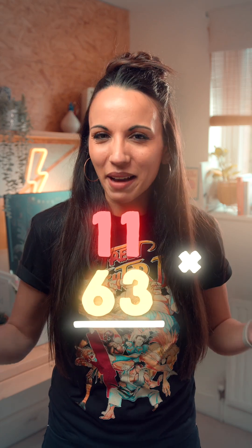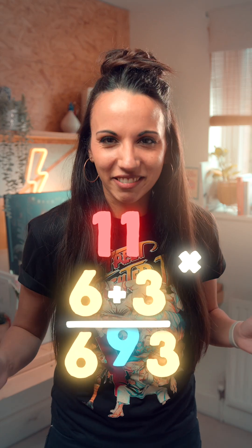Let's see that again. We make a bit of room, add the digits, and stick the answer in the middle.